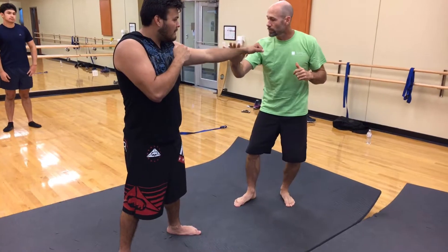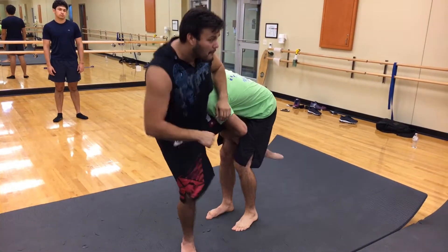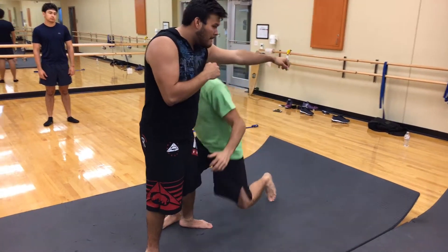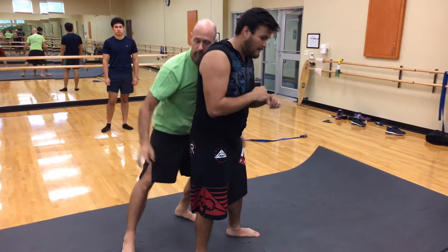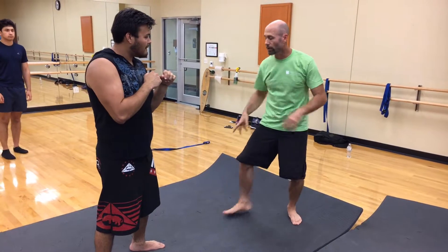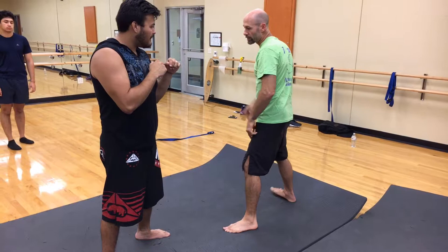I can also use that same shuffle step to set up and get in here for a single to get past the jab. I can get in here and get a double or transition to the back. So the shuffling — the types of footwork that you use are not just used for striking. They can be used to set up takedowns.